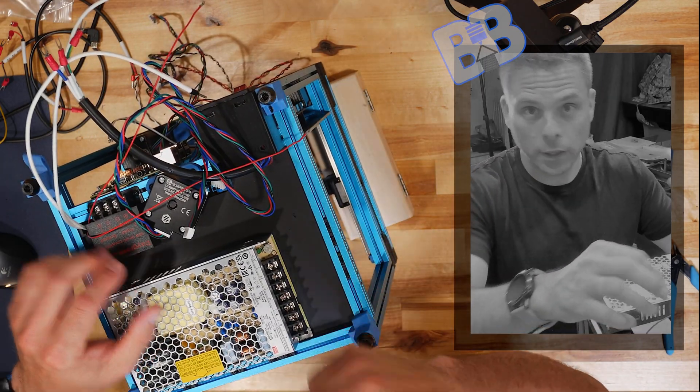Polarity doesn't matter on the end stops either — they're indifferent.